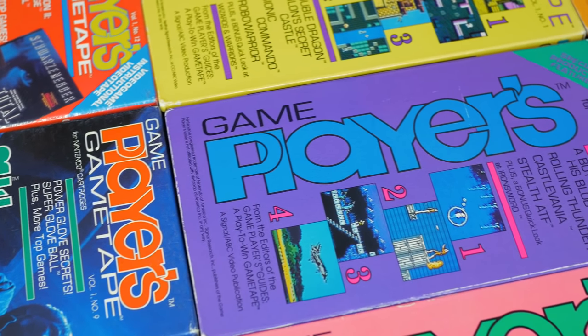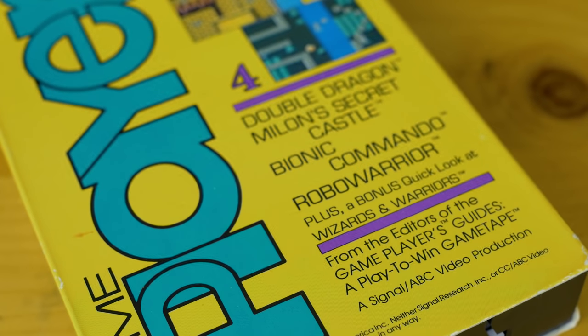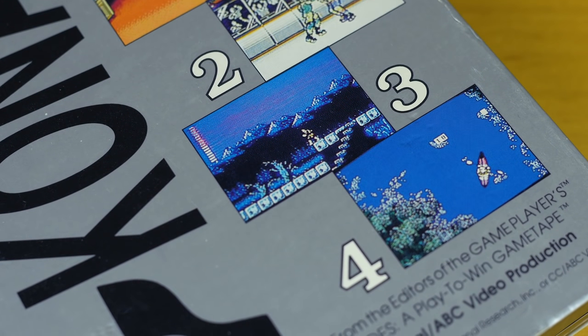Anyway, the Gameplayers Game Tapes were my first introduction to video game VHS tapes. I've kind of made it a goal to collect all of them. At this point in time, I've obtained 9 of them. Hopefully someday I'll be able to lay claim to the rest.